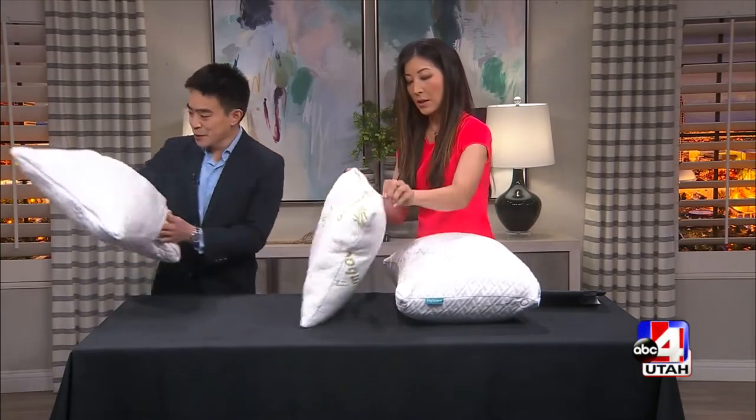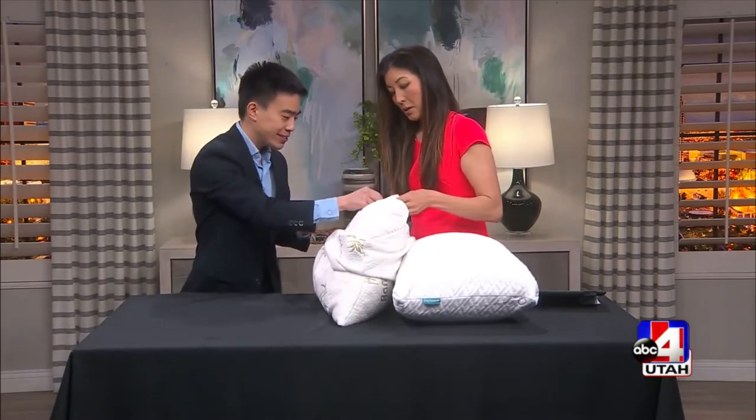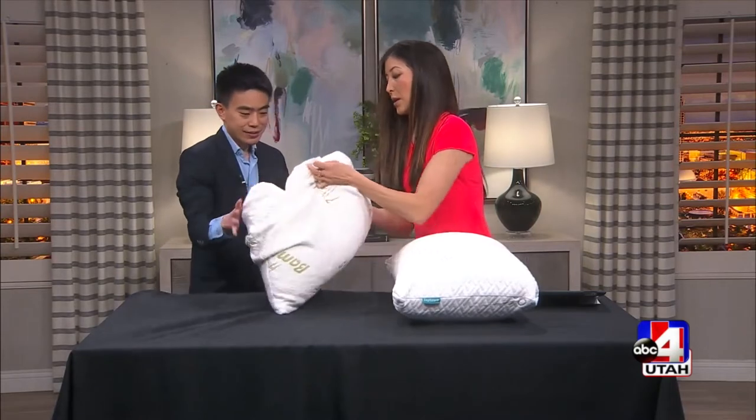Let's open it up — I want to see. So I'll put this inside. This one — it's on this side. Open it up. All right, so let's show the camera.